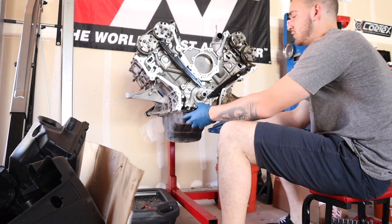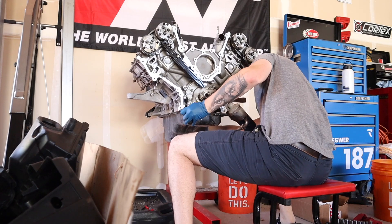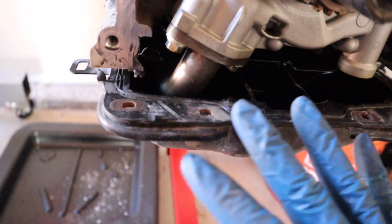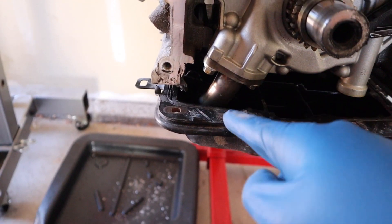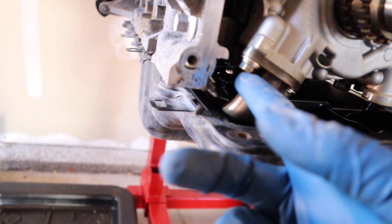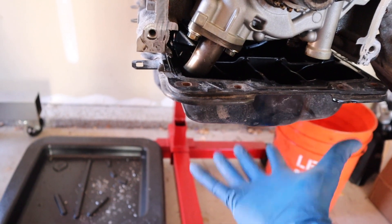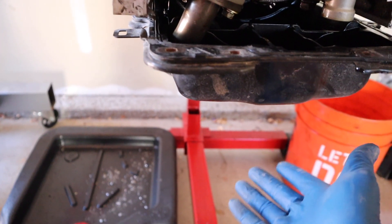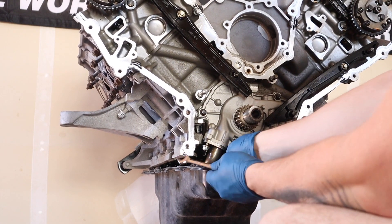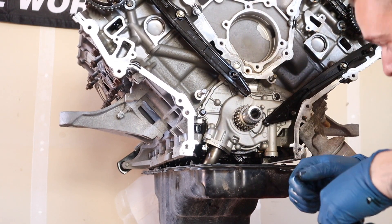The oil pan is completely disconnected from the motor, but the pickup tube runs through this little hole and it is actually the only thing holding it from falling right now. So when I take off these two bolts for the pickup tube, that is going to allow the oil pan to actually drop. I just have to be careful and make sure I don't let the whole thing smack against the ground or the engine stand.